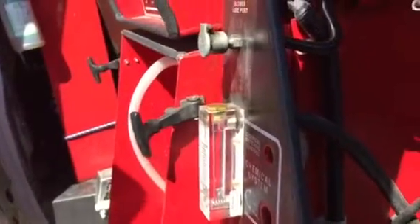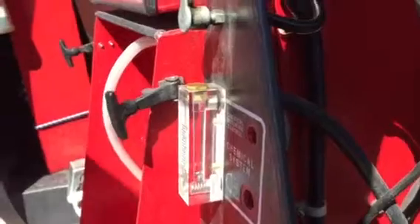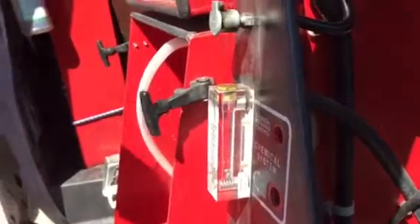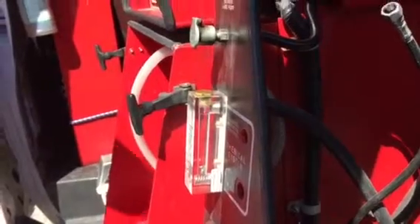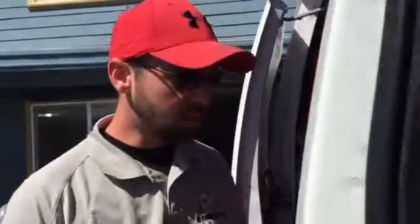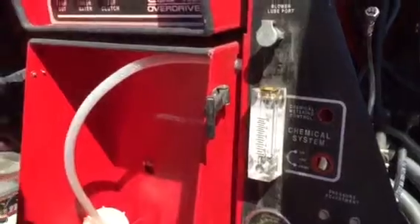A lot of these fly-by-night carpet guys that aren't certified will put all this soap in the carpet. It looks clean initially, but then it just ruins the pH balance and the carpet becomes a dirty rag. It leaves alkalinity way too high and all those residues attract more dirt faster.